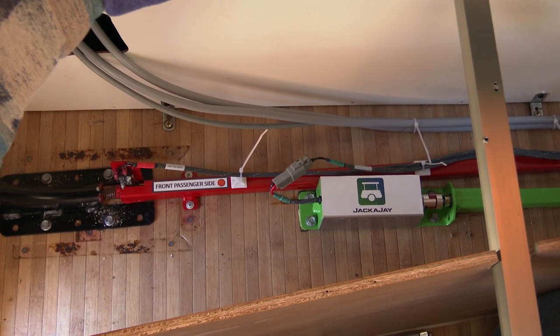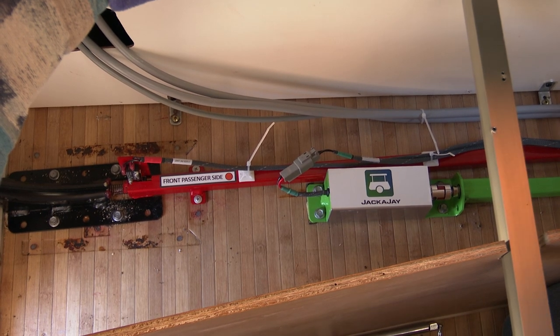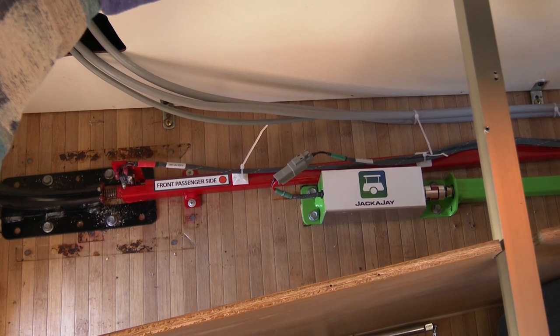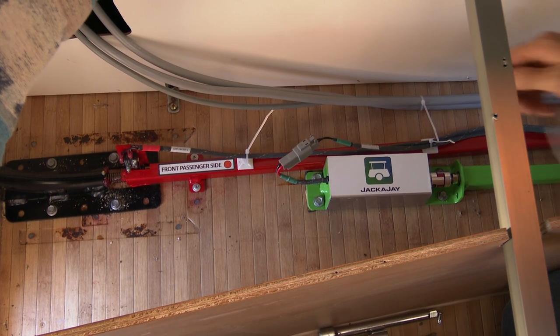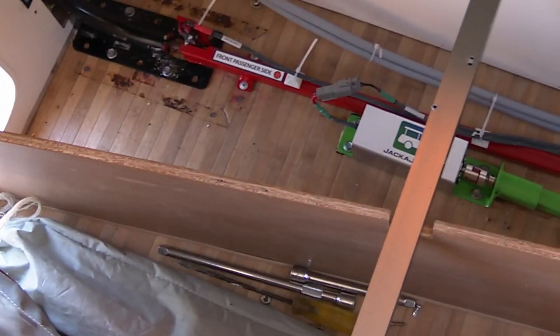Now that we've confirmed our automatic lift operation and removed our props, we're confident the Jackajay system is working well. Check your roof heights again — make sure your side door is adequate and not too tight or too loose. Now that we're happy with the Jackajay system, go about dressing in the cabling. We provide sticky backs and cable ties to help with this — take the time, dress it in, get it looking nice and throw a few cable ties on. We're all cleaned up, everything off the floor, tools put away, a nice vacuum of the caravan, and we're ready to do a full down and a full up automatic operation.